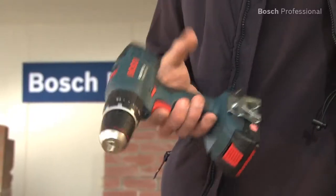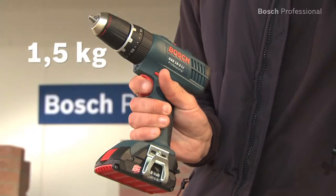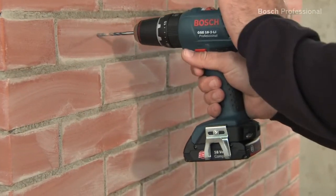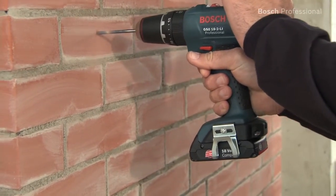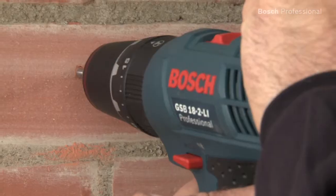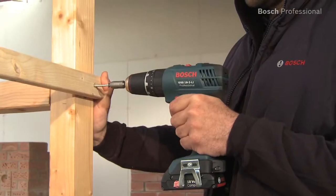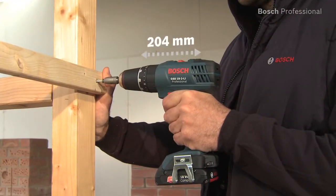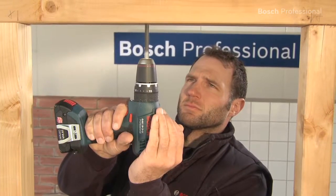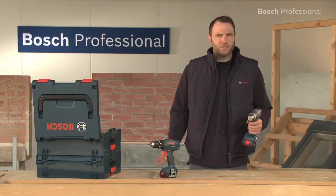With its weight of only 1.5kg, the GSB 18-2LI Professional guarantees you perfect handling and more comfortable working. The new 2-speed planetary gearbox ensures powerful screwdriving and drilling applications in wood and metal, and also in masonry with the impact drilling function. You can also work perfectly overhead in tight spaces, thanks to its very short design of only 204mm and the ergonomic handle shape.